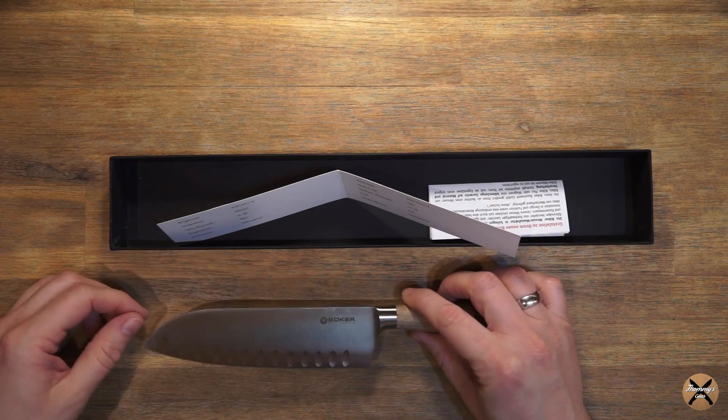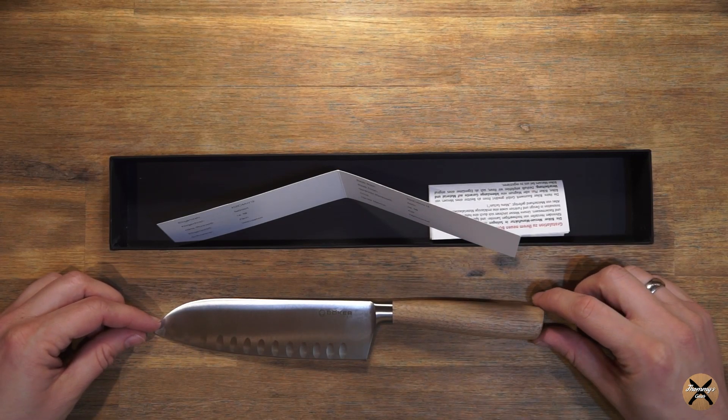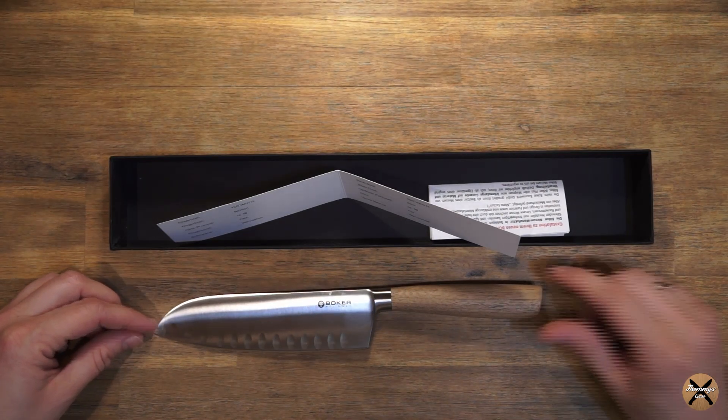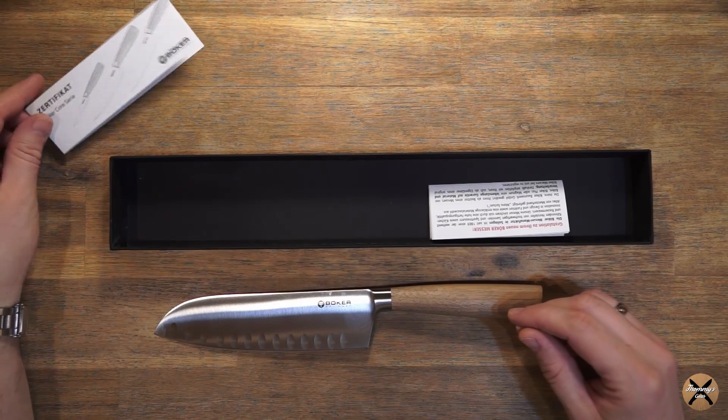Das Ganze gibt es auch noch mit Kunststoffgriffen, die habe ich auch hier. Die zeige ich euch aber in einem separaten Video.